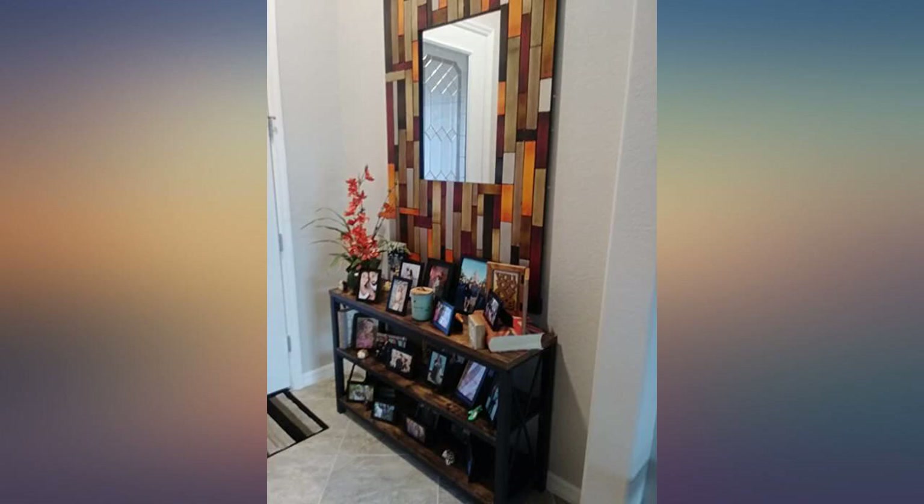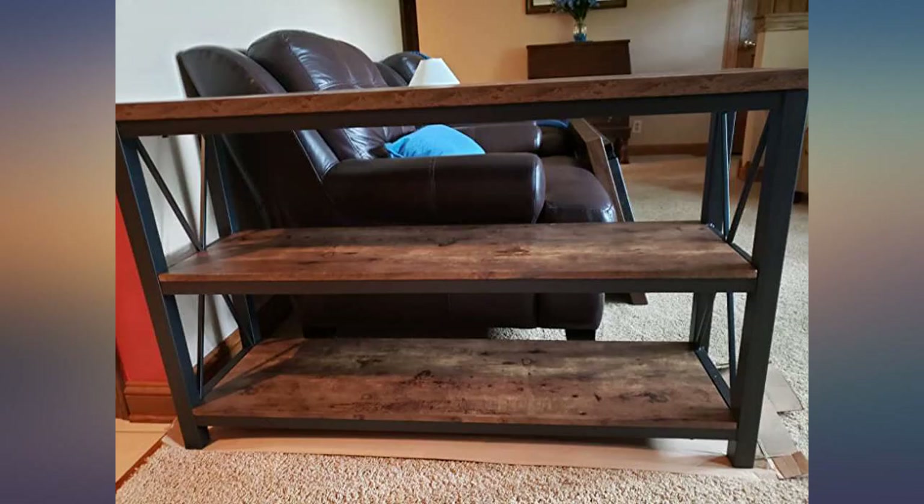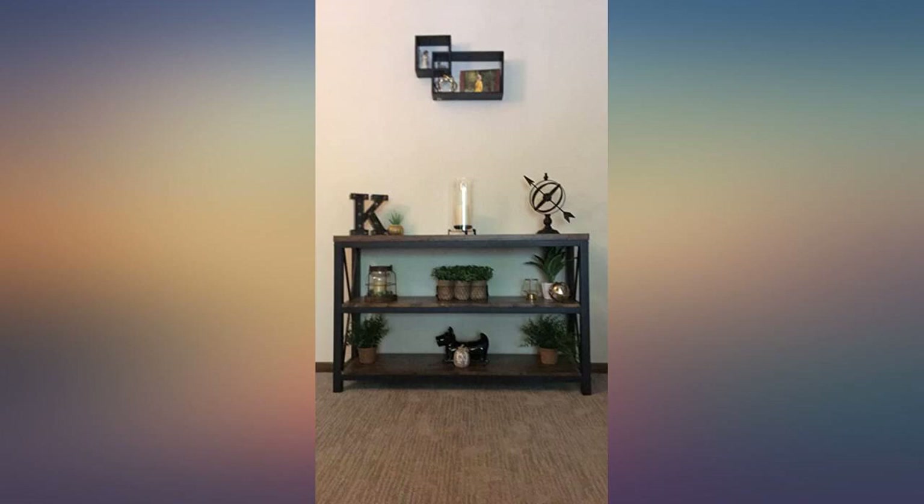For $150, this is the best console table around. Extremely sturdy and very easy to put together. The wood is clearly fake, but in the right lighting with a decent lamp it can blend in well.